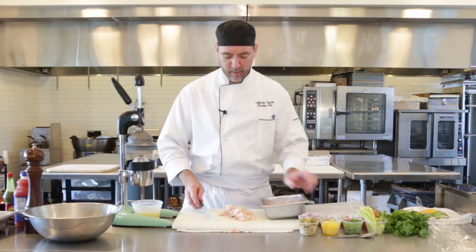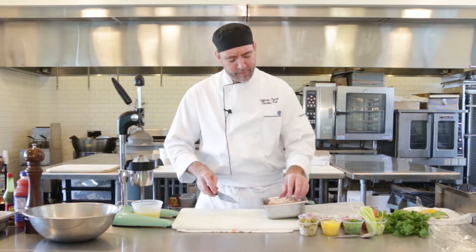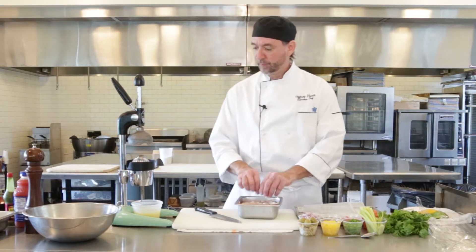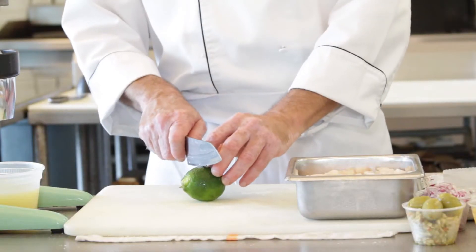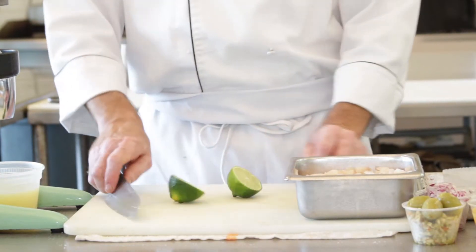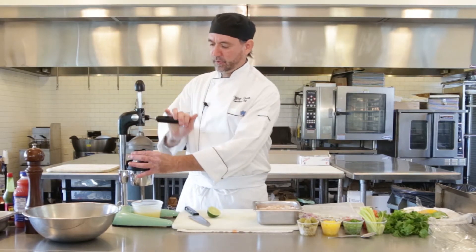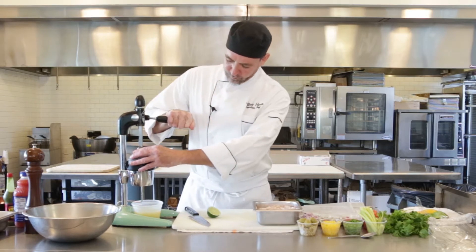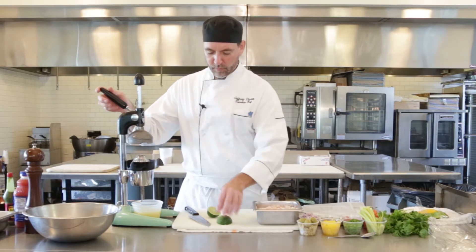I've got some already started here, so we're gonna mix that all in nice. About a pound and a half of the fish and you're gonna use about a cup of the lime juice. You're probably gonna need about six or eight good limes — more if they're small. I've got my little presser here so we're just gonna press them through, do a couple more.